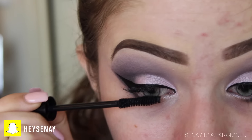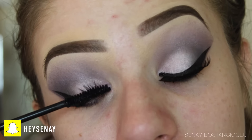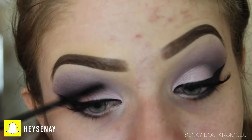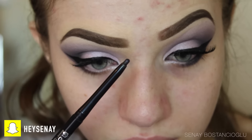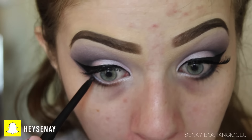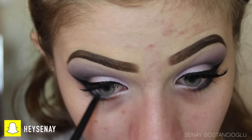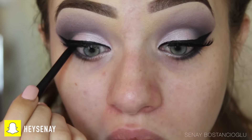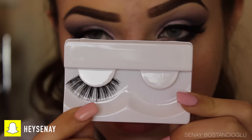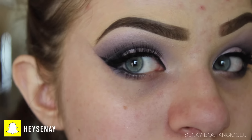I'm coating my top lashes so that when I pop the falsies on it all blends together, and I'll do the bottom ones later. Going in with an eye pencil from Essence, I'm lining my waterline just on the outer corner because I don't like closing up my eyes too much with eyeliner. I'll also do the tightline up top. Now going in with lashes from Bow Beauty — I'll list them below — and I was really impressed with them.